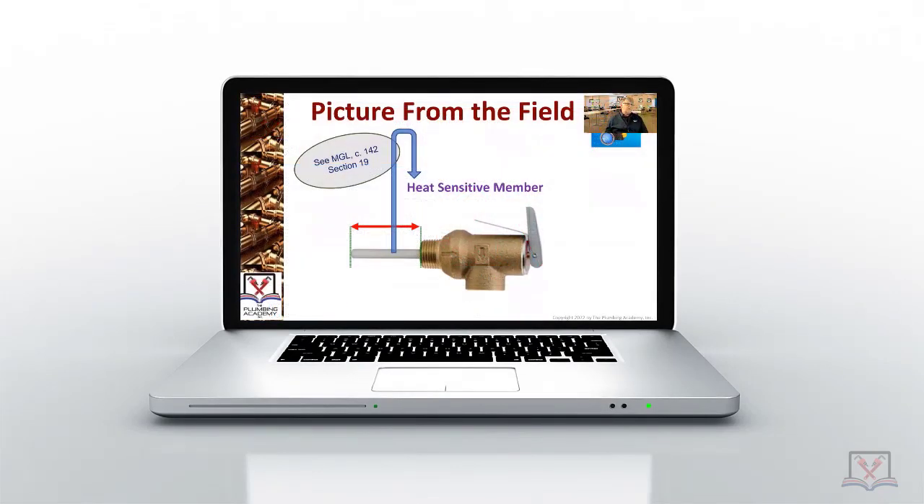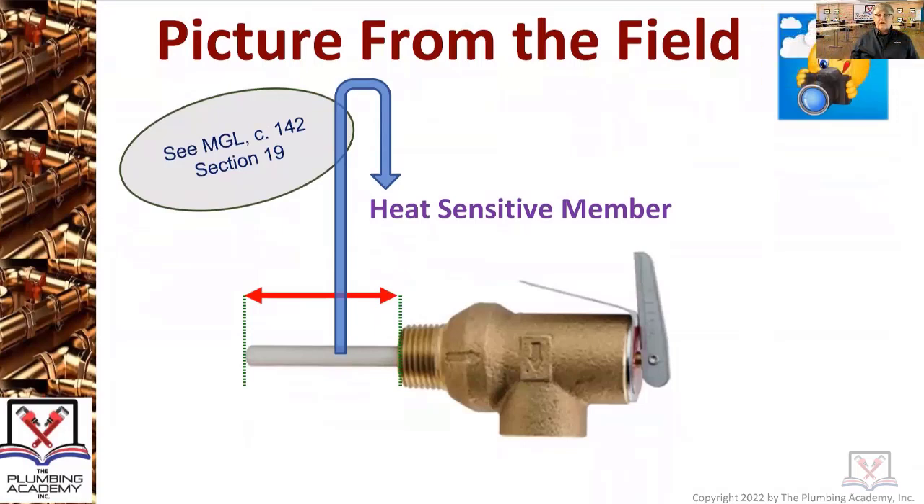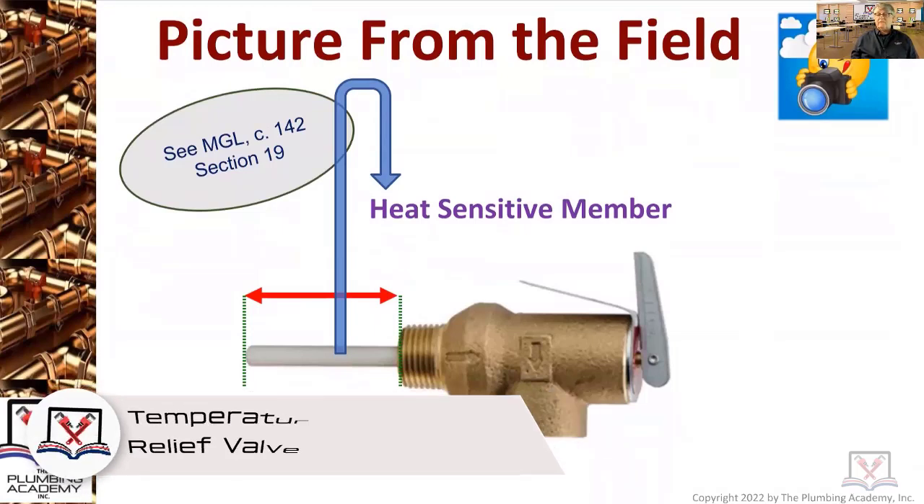Let's take a look at some pictures from the field. Does anybody know what we're actually looking at in this picture? The image you're looking at is being used to illustrate a temperature and pressure relief valve.